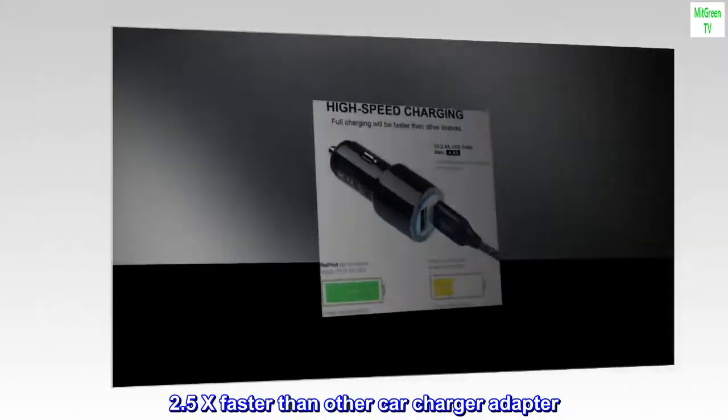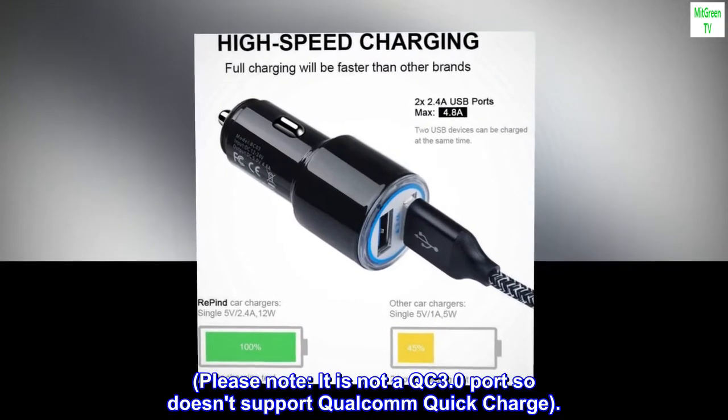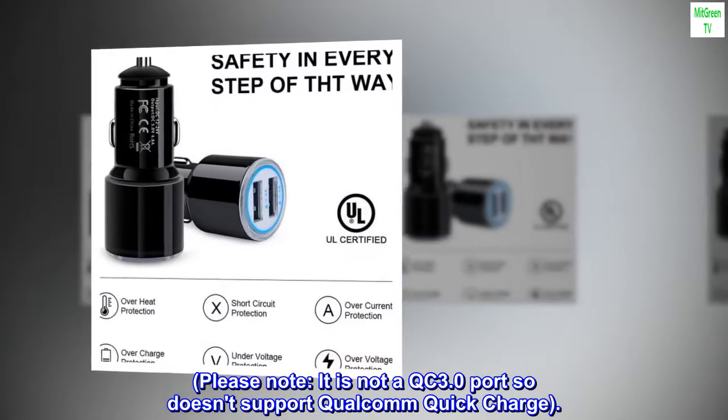2.5X faster than other car charger adapters. Please note: it is not a QC 3.0 port, so it doesn't support Qualcomm Quick Charge.